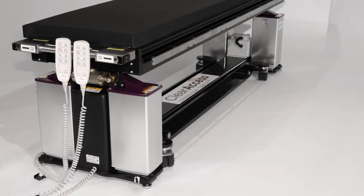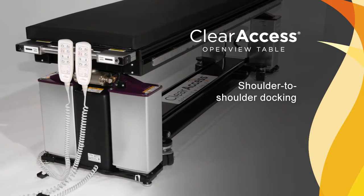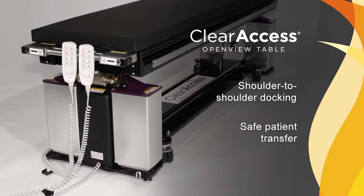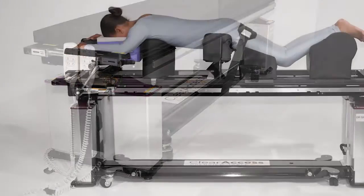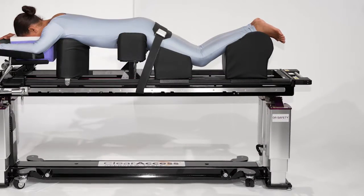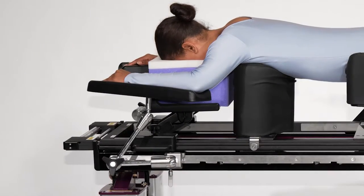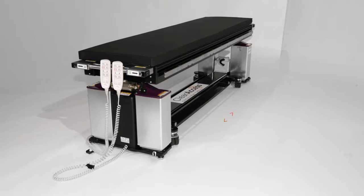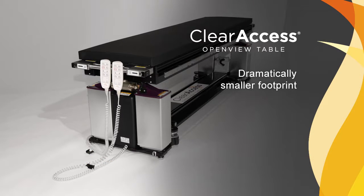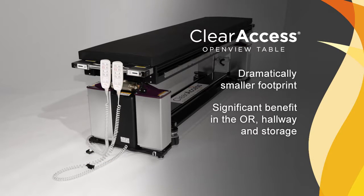Without outboard wheels, the table allows shoulder-to-shoulder docking with the gurney, which facilitates safe patient transfer onto and off of the operating platform. There are no towers at the head or foot end, completely removing the need for T-pins and allowing anesthesia direct access to the patient's head and airway. Without outboard wheels and towers, the Clear Access Table has a dramatically smaller footprint than competitive systems — a significant benefit in the increasingly crowded ORs, hallways, and storage areas of most facilities.